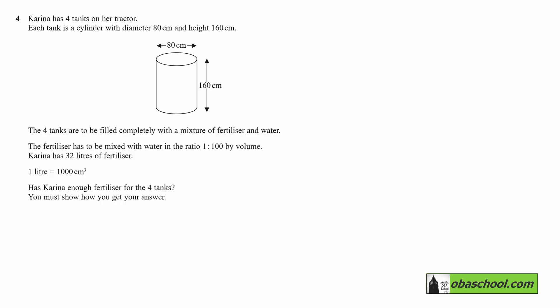Carina has four tanks on her tractor. Each tank is a cylinder with diameter 80 cm and height 160 cm, as shown in the diagram. The four tanks are to be filled completely with a mixture of fertilizer and water. The fertilizer has to be mixed with water in the ratio 1 to 100 by volume. Carina has 32 litres of fertilizer.